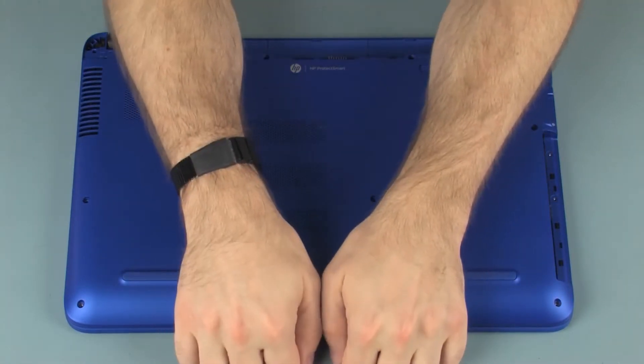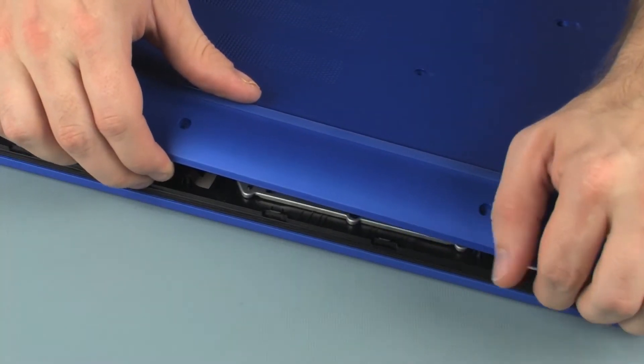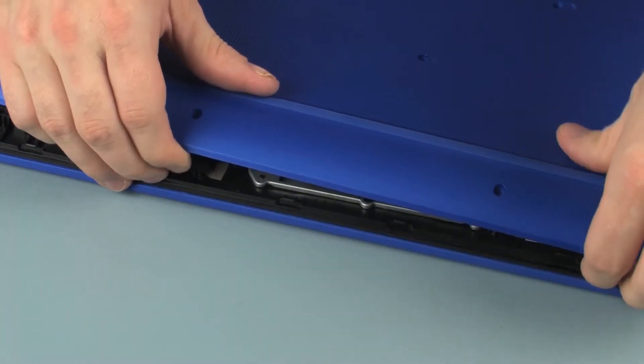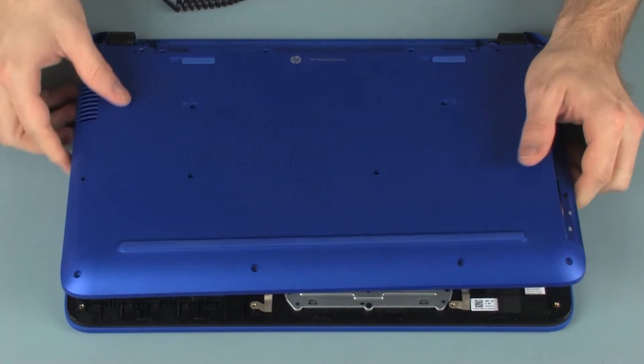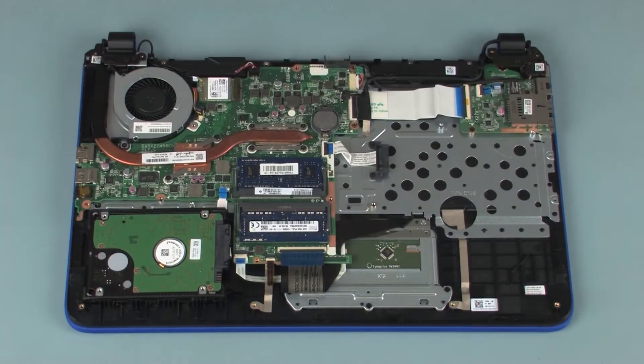Carefully separate the edges of the base enclosure from the top cover. CAUTION: To prevent damage to the base enclosure, take extreme care when separating the area around the optical drive bay from the top cover. Lift the base enclosure and slide it off of the display panel hinges. Remove the base enclosure.